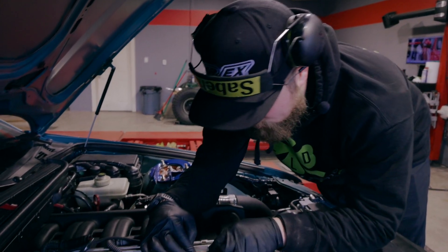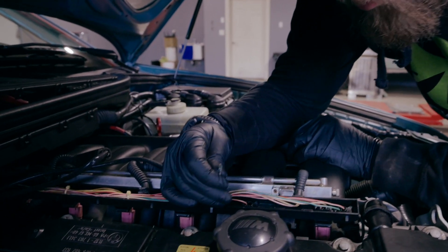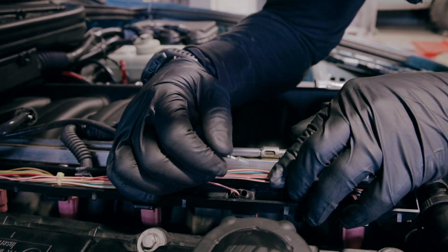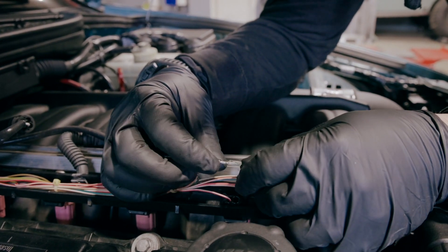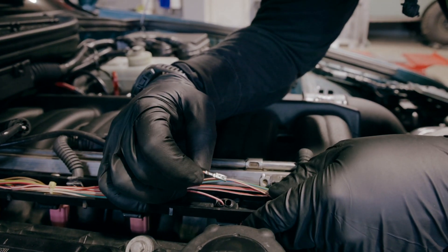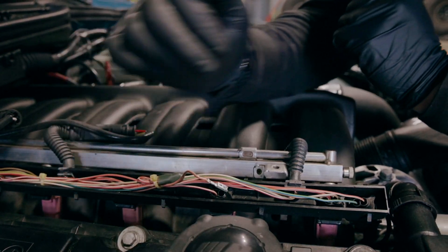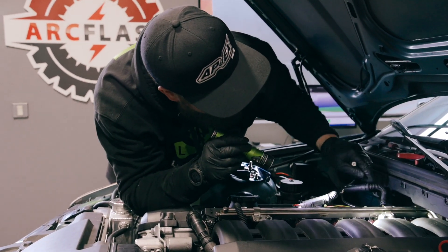So I started peeling back some wiring here and found that this terminal is not staying put inside of the injector harness. The connector is supposed to hold this piece, which holds the tang on the injector, and without this connected it is not going to fire.